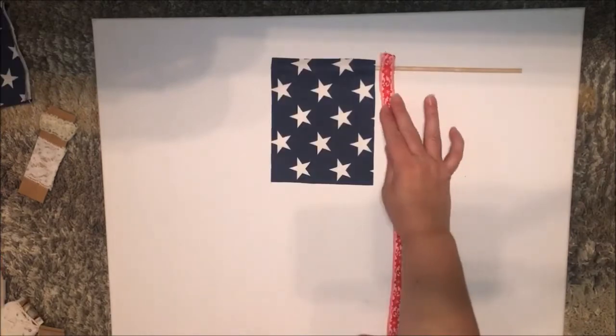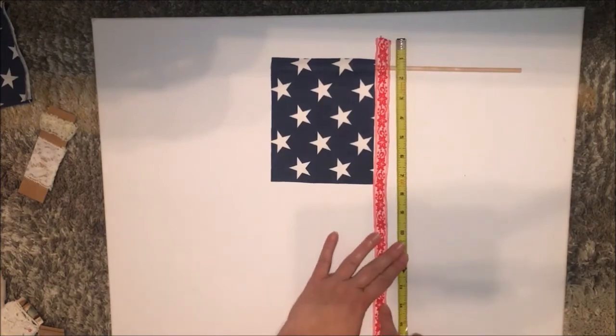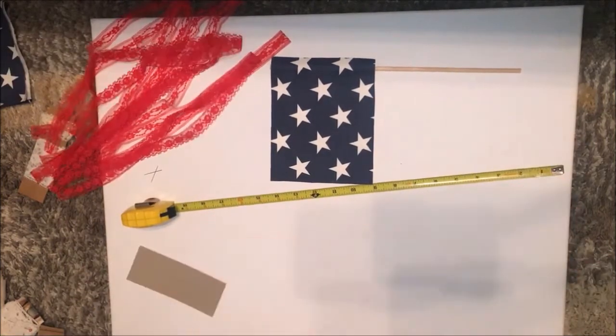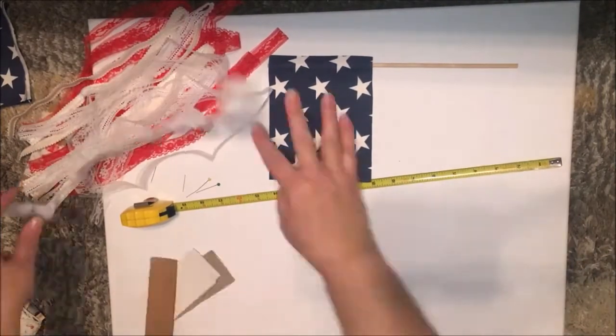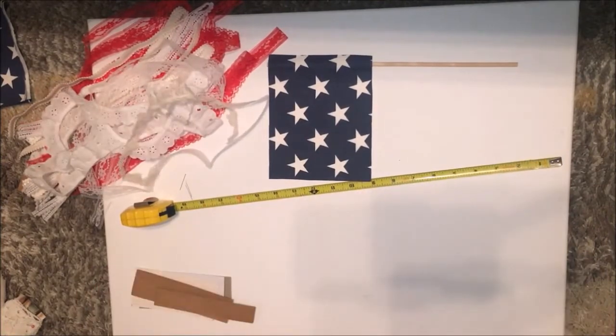Then you want to decide the length for your lace and trims. For me, for this size flag, I wanted to do it about 14 inches long, and then I wanted to double it because I wanted to tie it on the dowel rod, so that made it about 28 inches long — that's what I needed to cut.